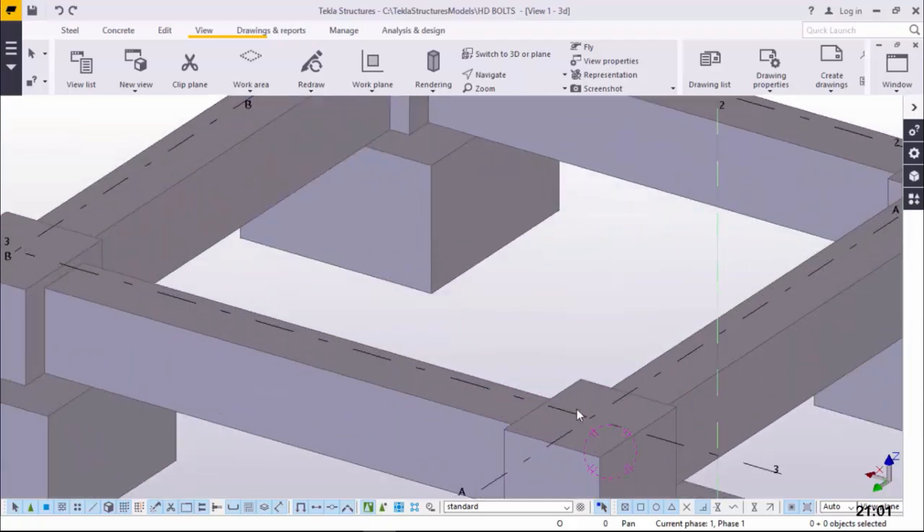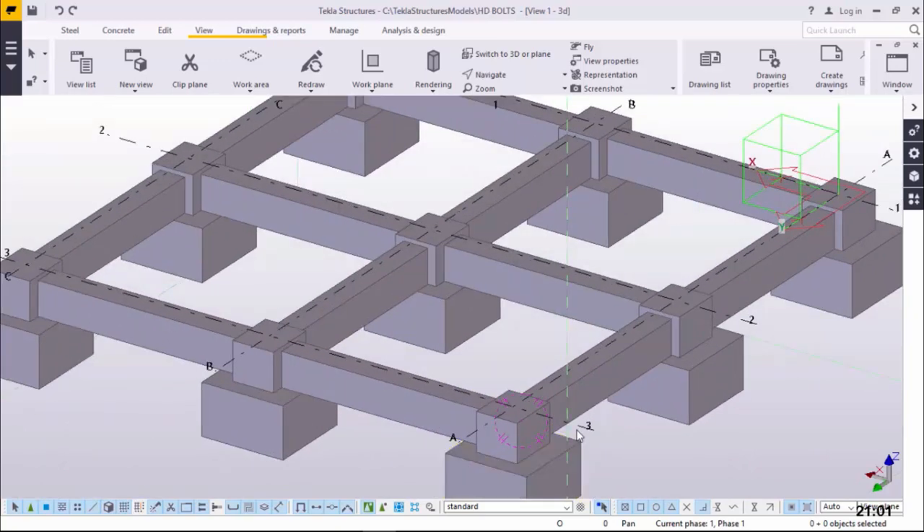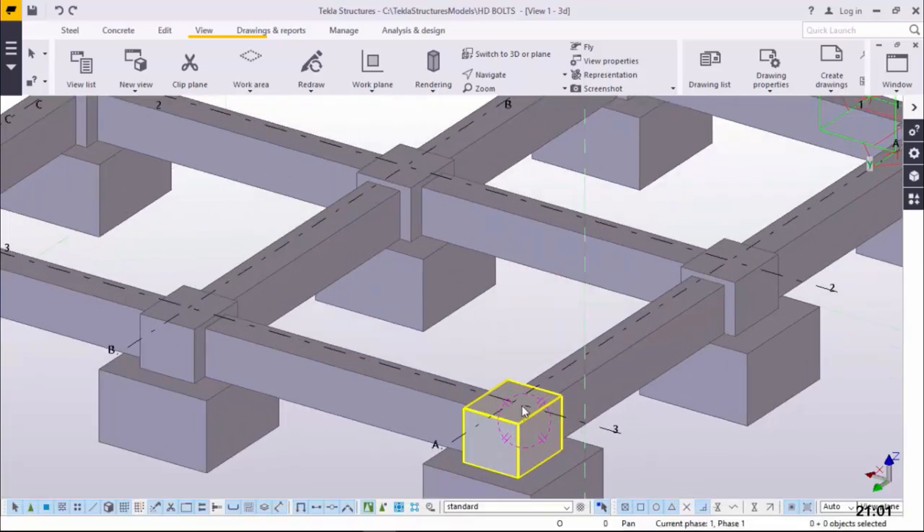Let me just bring them close so that we can have a closer look. We'll use the column first. We'll place our column just to guide us in creating the HD bolt in position on top of these concrete column bases.